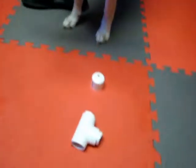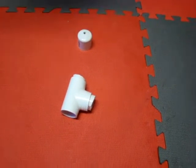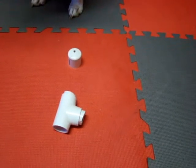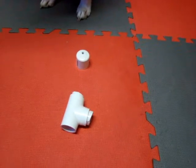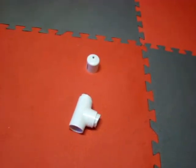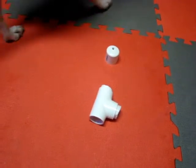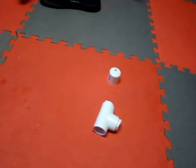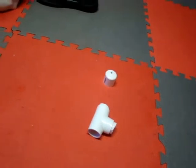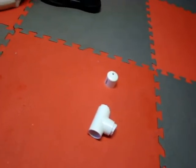So anyways, this is a Durso standpipe. What it does is it completely silences your overflow box. Because of the gurgling sound — I'm sure you guys have heard it if you have one — the water surrounding it and the air going in kind of make that gurgling sound.